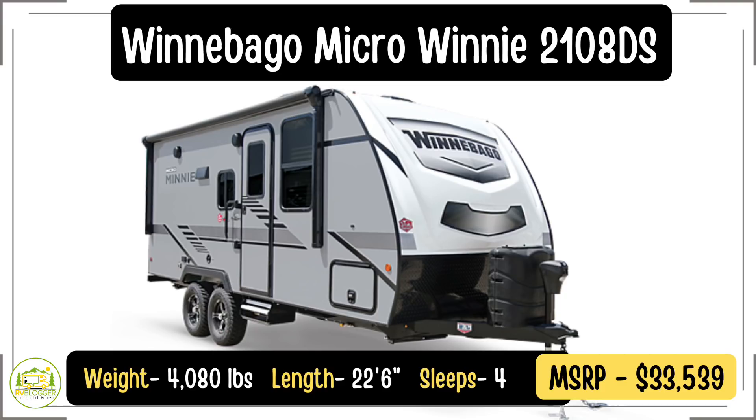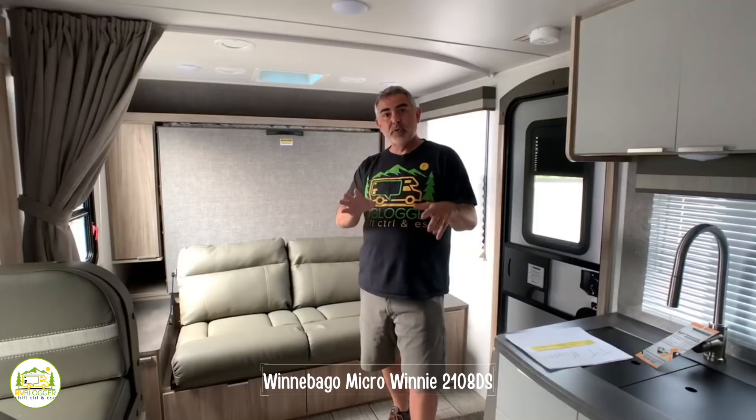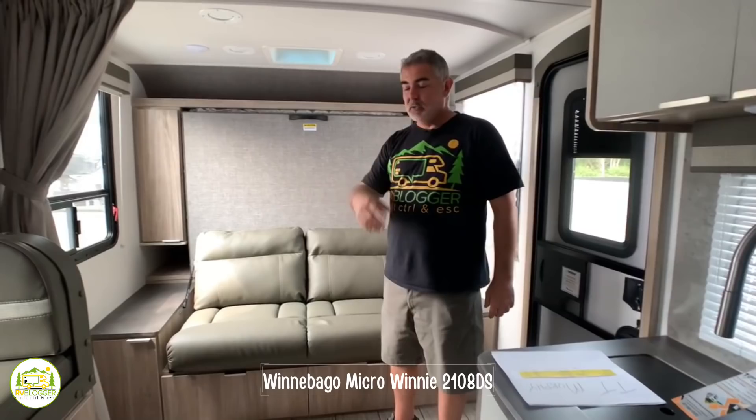This travel trailer is the Winnebago Micro Mini 2108DS. It weighs 4,080 pounds and is 22 feet 6 inches long — a nice light travel trailer that would be easy to tow behind most vehicles. One really cool feature we like about this trailer is the Murphy bed setup, because it makes this part of the camper multifunctional. You can sit on your couch, hang out, watch TV, or turn it into a bed pretty easily.